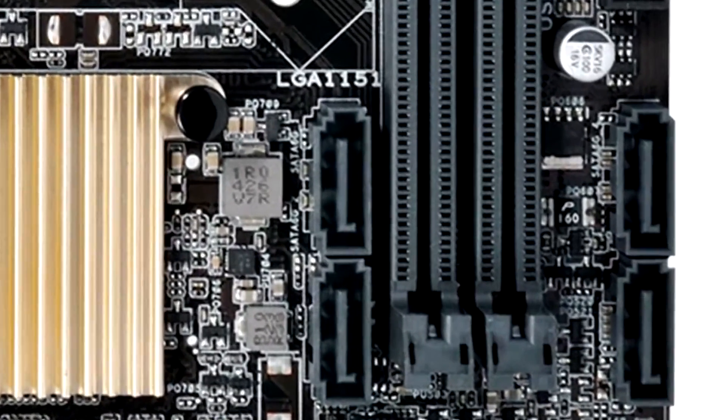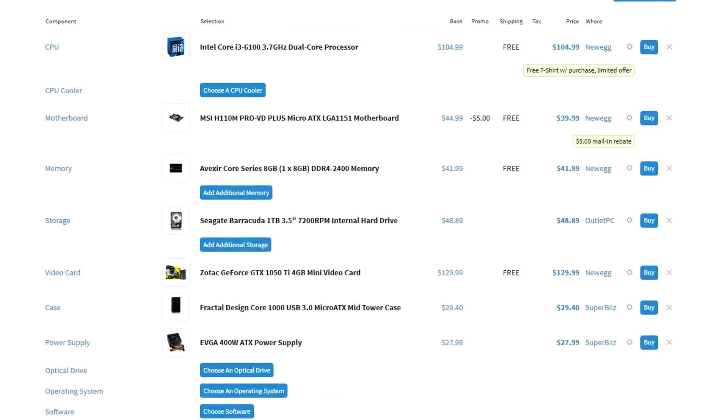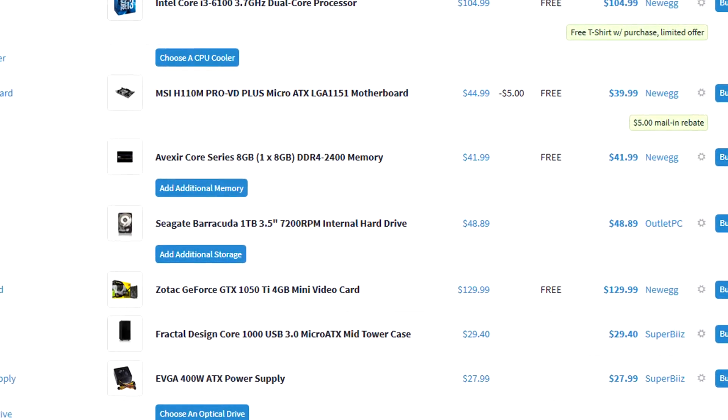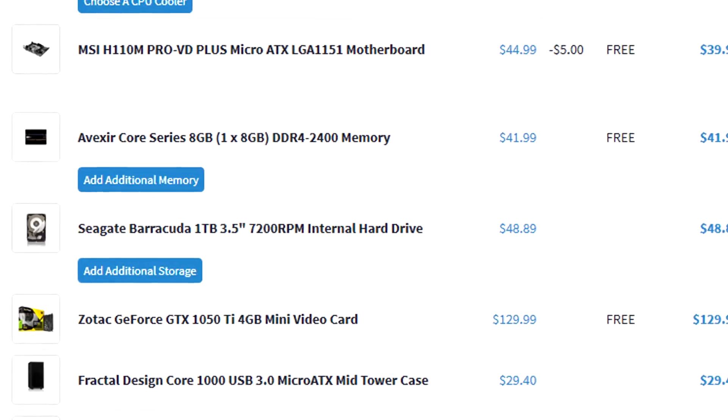H110 will have at least four SATA connectors, so you can fit at least four storage devices. I'd recommend H110 if you're building a very low-budget build. For anything with an i3 or lower, there's no need to go above H110. Even for i5s, you can stick with H110 if you're not planning to overclock.